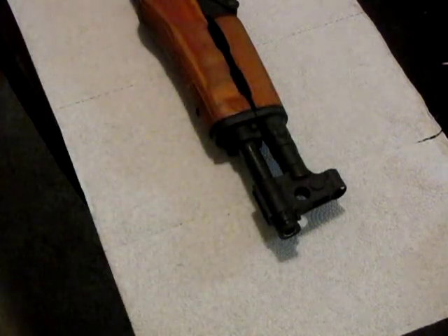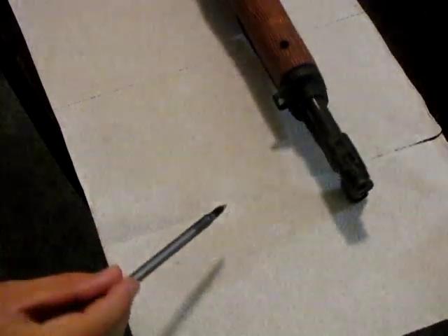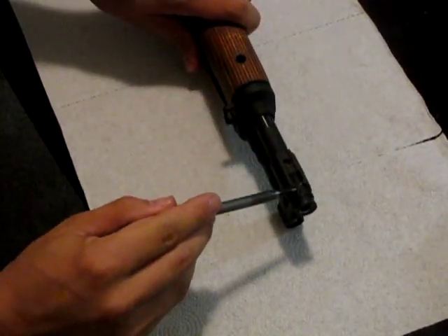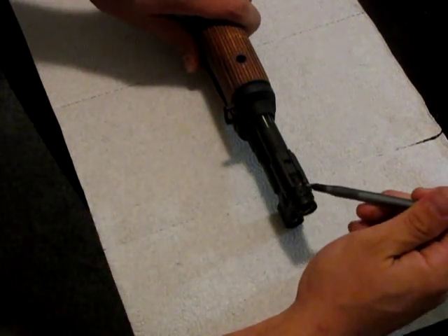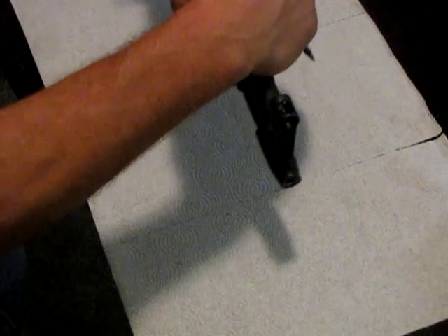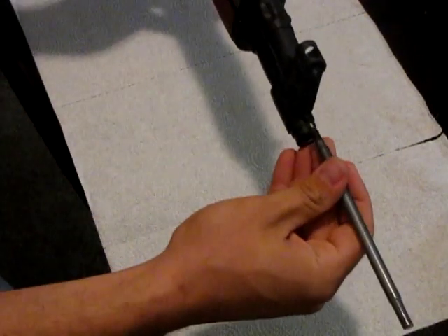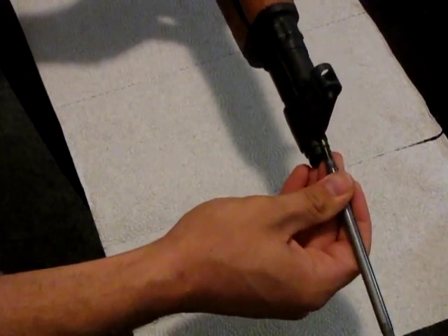Here you can see this is the factory muzzle nut, and it's attached just with this weld here. So today we're going to take a little Dremel and we're just going to cut a line right about there, and that should break the nut free. You can see right here it's not seized — it's in a good spot, should be pretty easy to take care of.